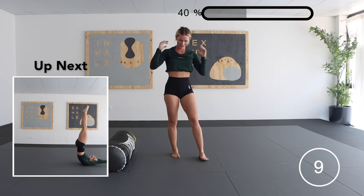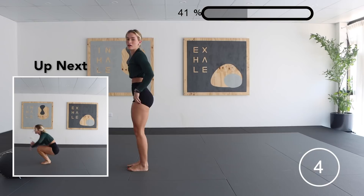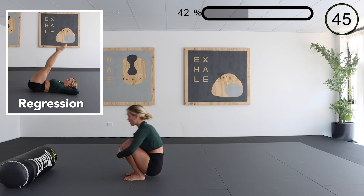Next up we have a candlestick to straight jump. Something worth noting is to always keep our core nice and tight. The regression of this is a bum raise, where we lay flat on the ground and we're raising our bottom through the contraction of our abdominals.